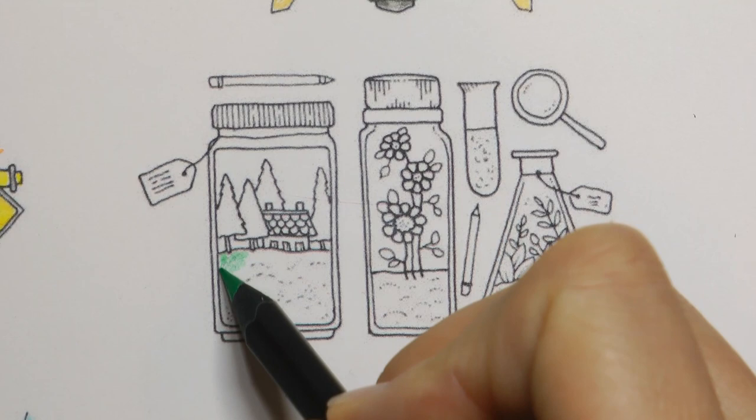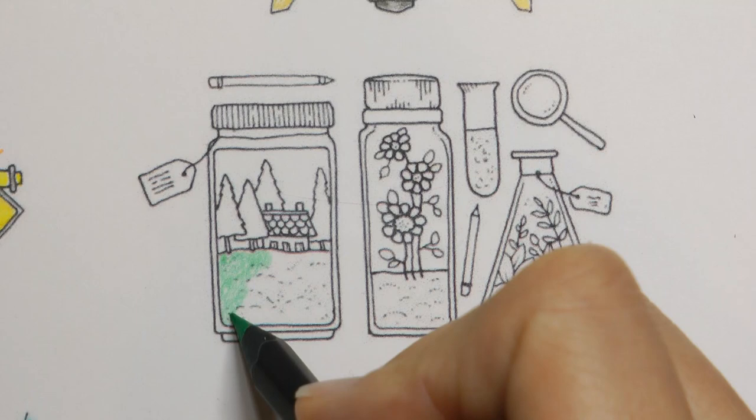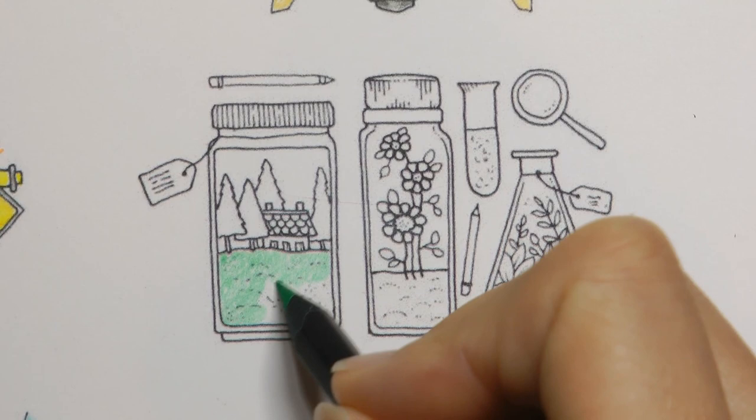I'm going to do the grass here and I'm just going to do little circle shapes to try and give an even coverage. Actually with grass, doing a directional colouring can help because you get it looking like little blades, but because this is such a small picture the individual blades would be so small, so I'm not going to try and do them all.